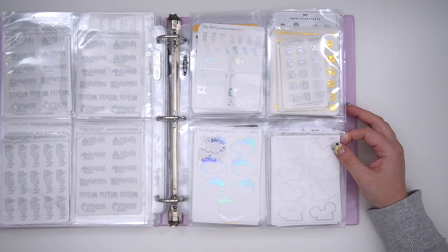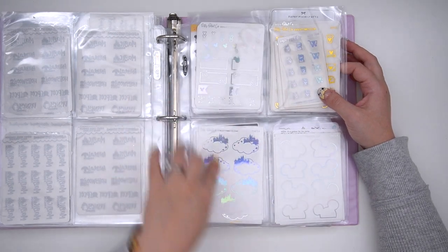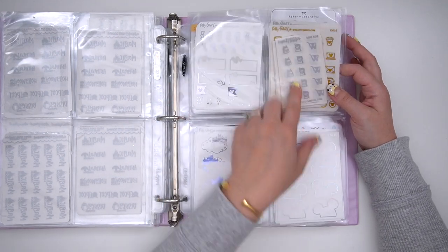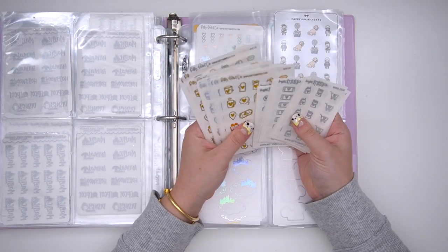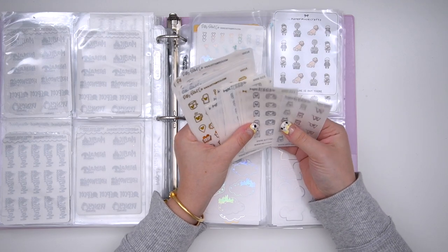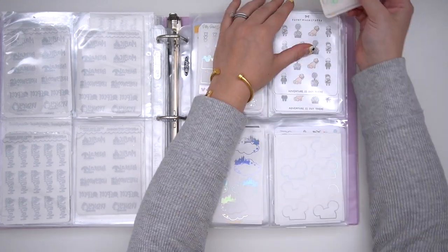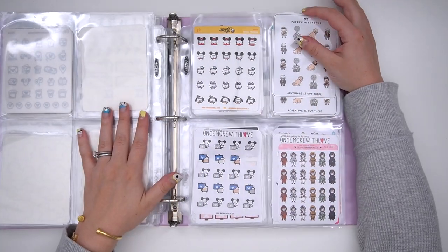Then I have some Kitty Mint Co, which is now Magical Sticker Co. I have some of their matte white with foil stickers as well as their icons. I'm not a huge fan of their gold — I feel like it's very orange — but I do really like their icons.